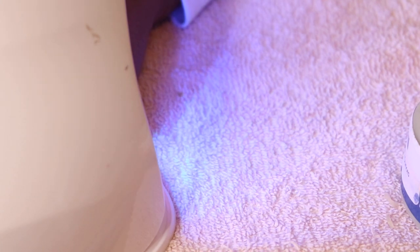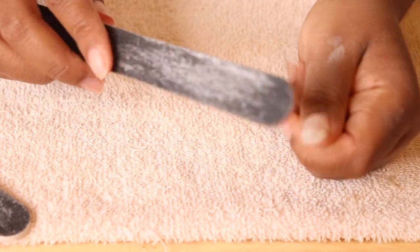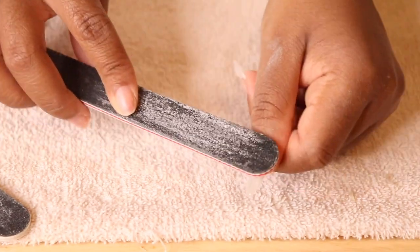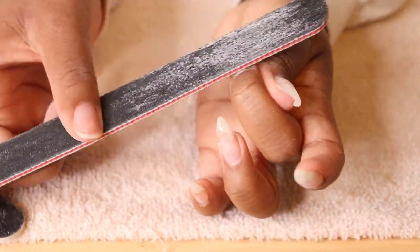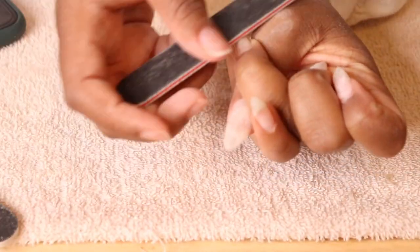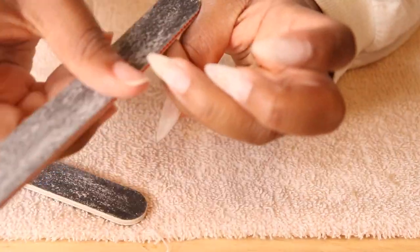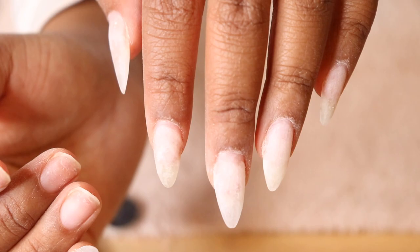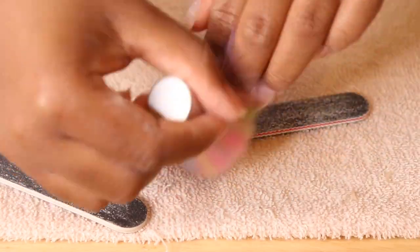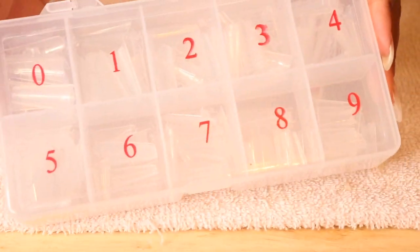I'm going to place that in my LED light for about 30 seconds to cure. This is what the nail looks like after — it's super shiny, so I'm going to take my file and buff out some of that shine. You need to do that so the gel polish you put over top will adhere; it won't adhere if it's shiny. Sometimes I'll also use alcohol to wipe it off to make sure there's no sticky residue left. This is probably one of my favorite parts — I love filing my nails. I think it's so satisfying. Then I use that same brush to dust off any excess dust before moving on.